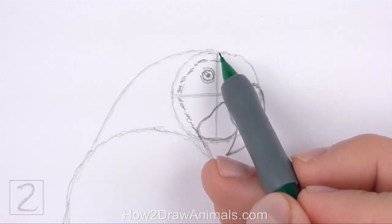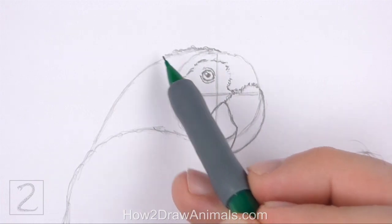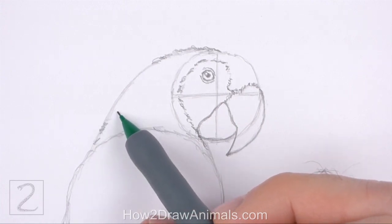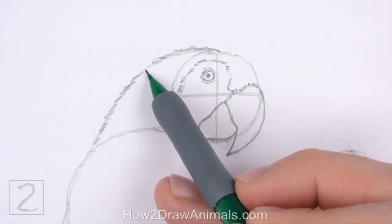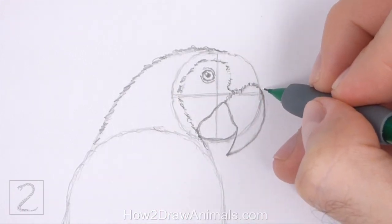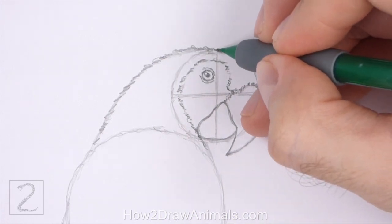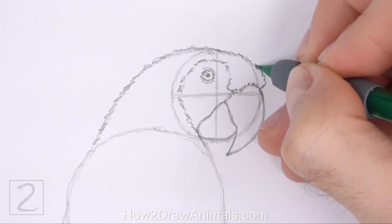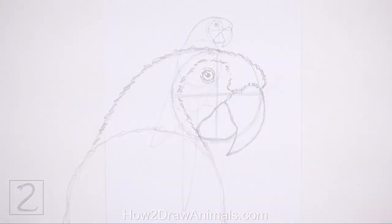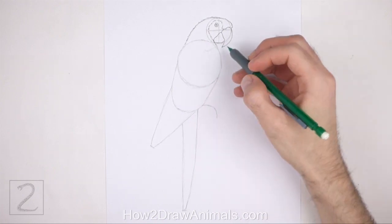Now use the remaining shapes as guides to draw the rest of the head. Darken the outer edges of the guides to create the shape of the head. Use short strokes as you darken the head for a feathery texture. Above the beak, extend the line farther to the right to make the head longer. Now draw a short wavy line on the top right side of the body for the first part of the folded wing.